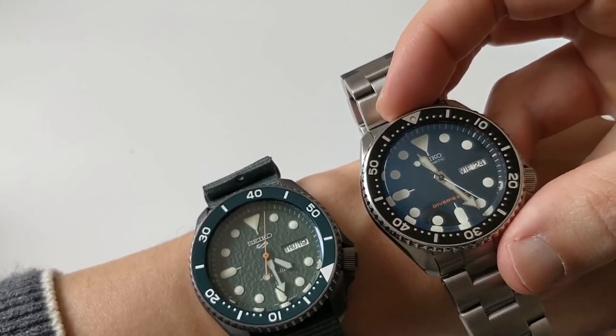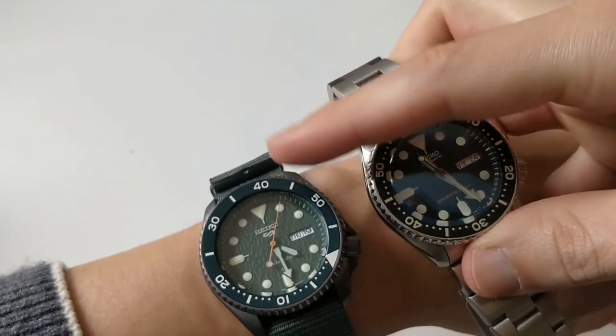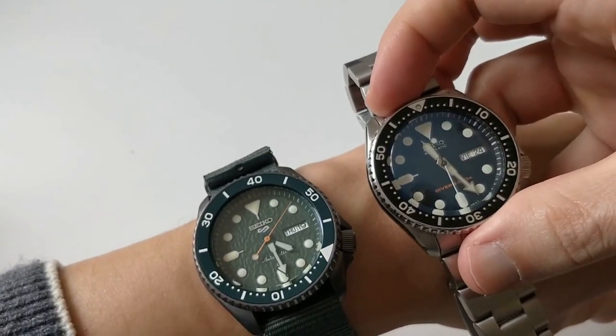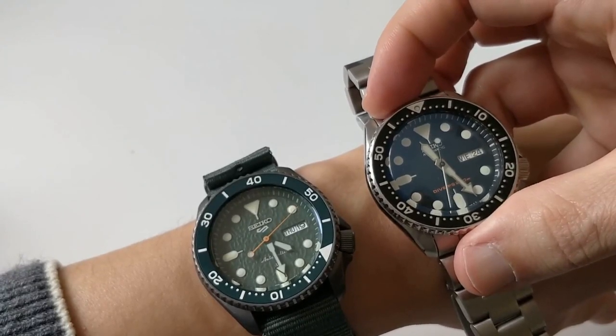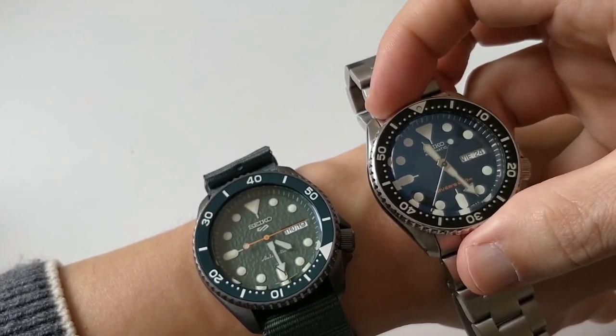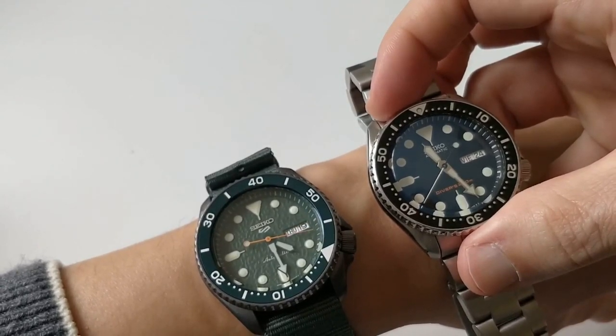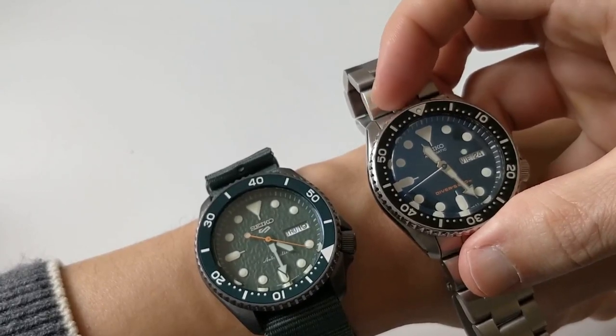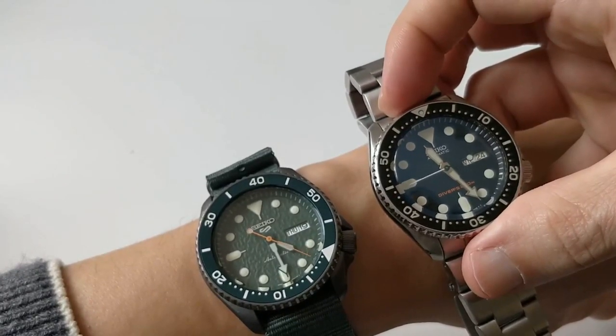Everybody complained about the new models not being ISO 35 divers. Everybody complained about the price. Everybody complained about so many different models which looked weird. So I think an in-depth comparison is necessary.